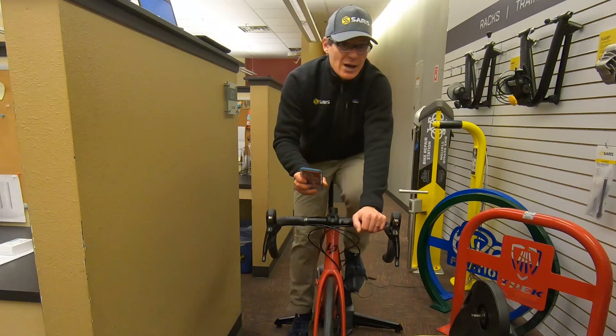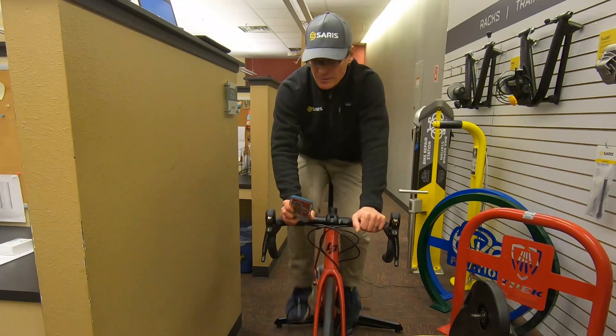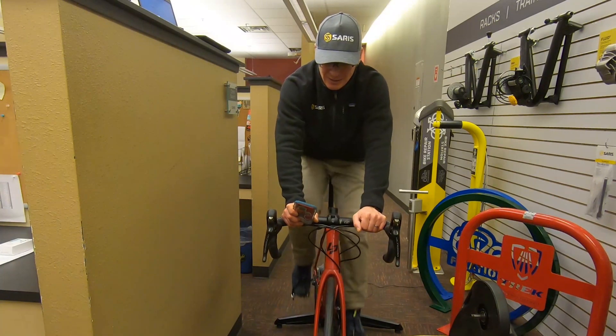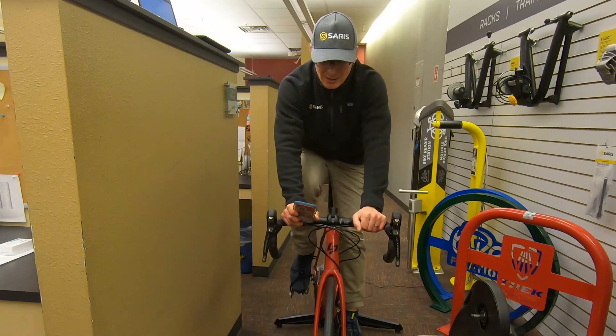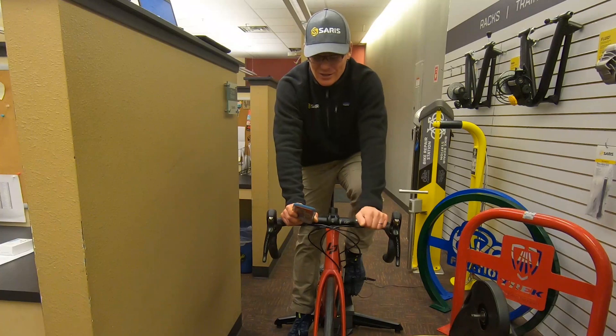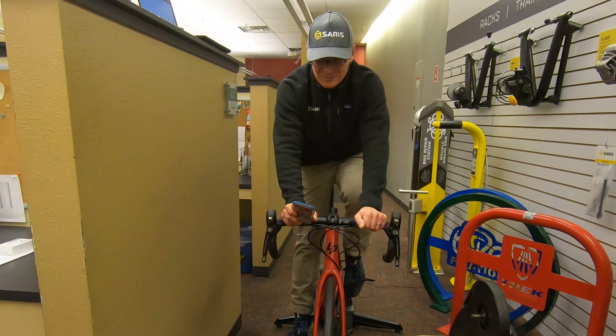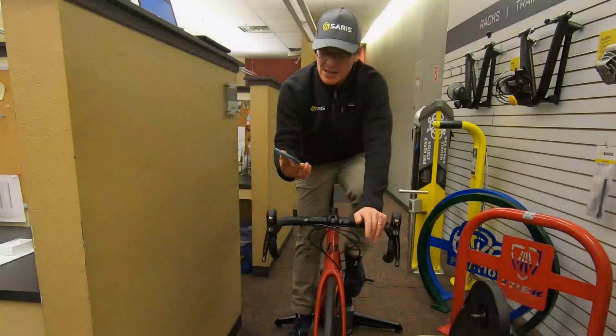So I'm going to get it up to 20 miles an hour here. There we go. The app will count you down and tell you how much longer you have to pedal, and then it's going to tell me to coast after 20 seconds of pedaling between 18 and 20 miles an hour. There it goes — that's our cue to coast. Follow the instructions on the screen. Calibration successful. So now we know the trainer's calibrated.